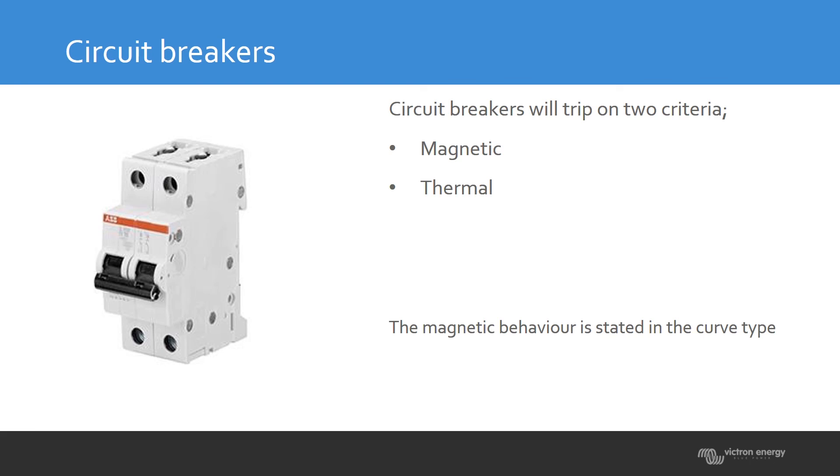Circuit breakers are also important in inverter systems. Circuit breakers come in many forms and trip on two criteria: the magnetic criterion for fast response, and the thermal criterion for overload over time.